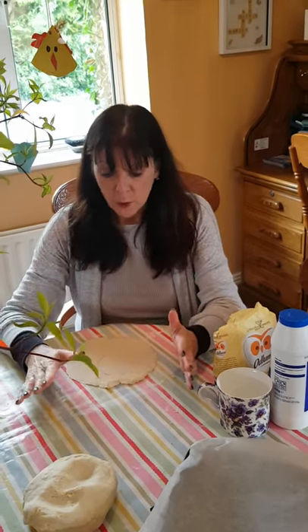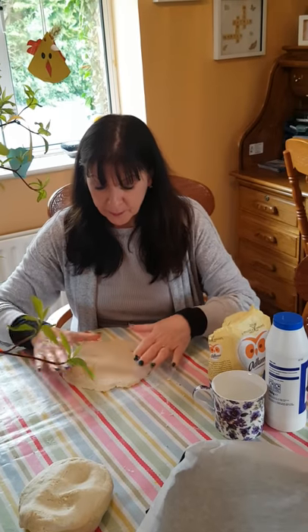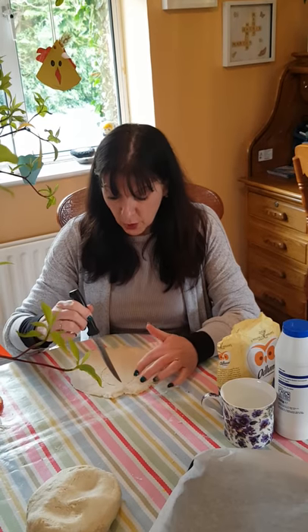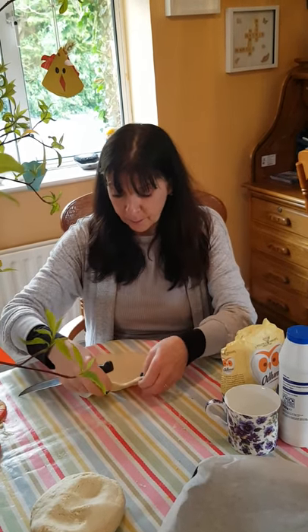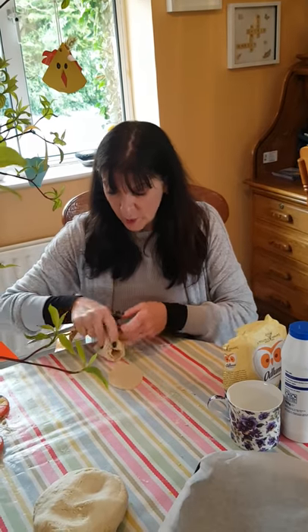Once you have your salt dough, roll it out flat to about the thickness of a rich tea or a digestive biscuit, and then using a sharp knife — for which you may need some adult supervision — you can cut out the shape you want for your decoration. I've made an Easter egg shape here.